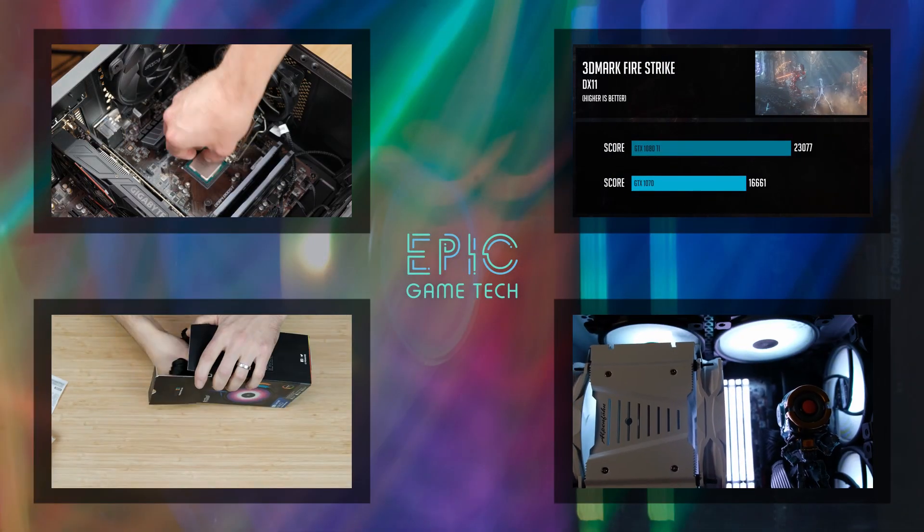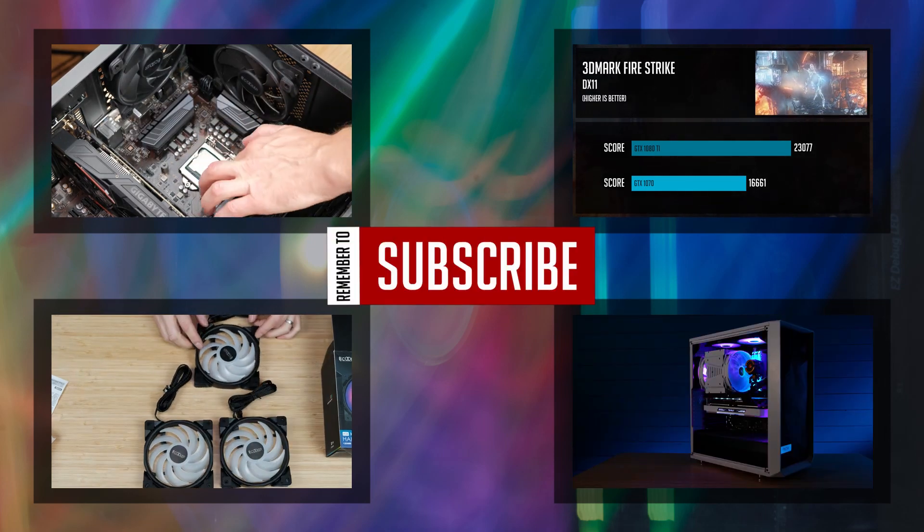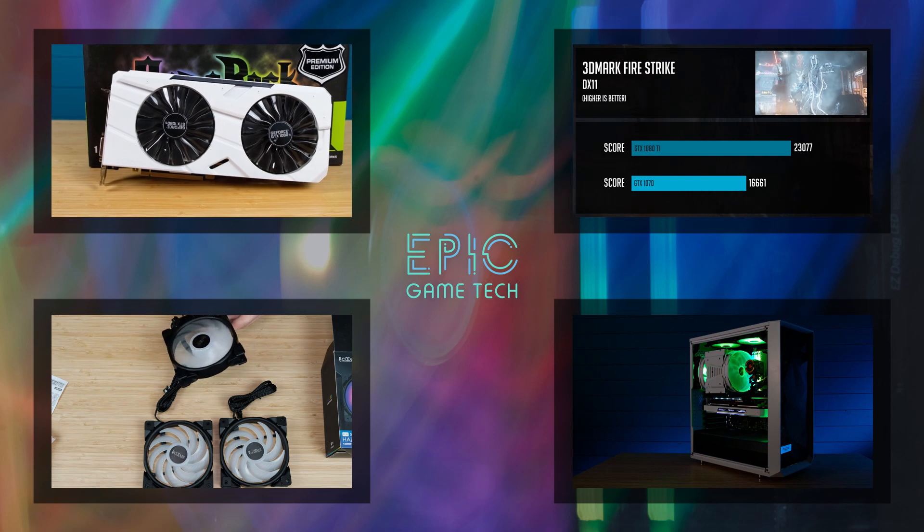If you're interested in similar content, be sure to subscribe and click that bell button so you don't miss upcoming videos. And let's get started.